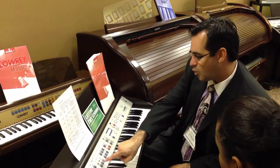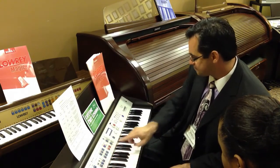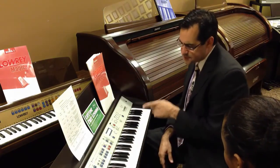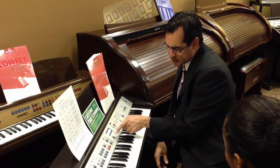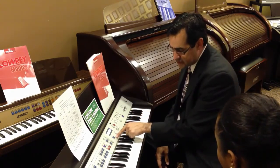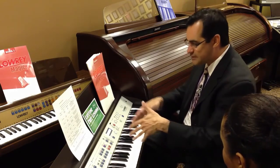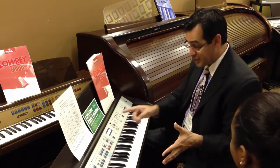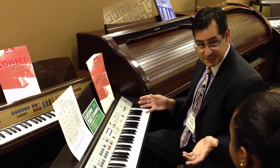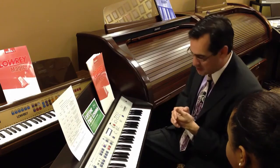If you notice, when you select any one of the styles of music, all of the buttons and all the lights are changing. That's because of a feature called Style Setup. What Style Setup does — and it comes on automatically when you turn on the instrument — it sets up the entire instrument by the press of one button to play all your favorite musical styles. That makes it easy, doesn't it? It takes all the guesswork out of knowing what buttons to push. Listen.